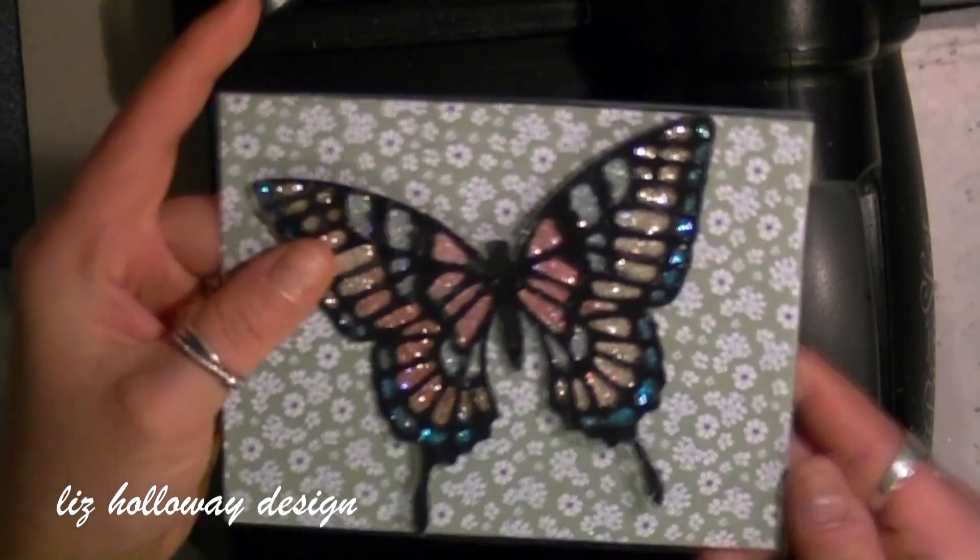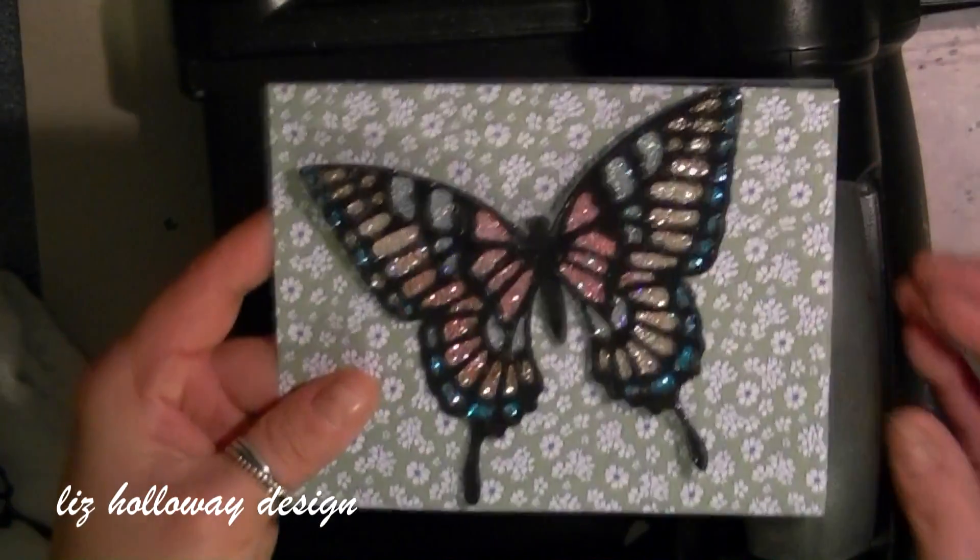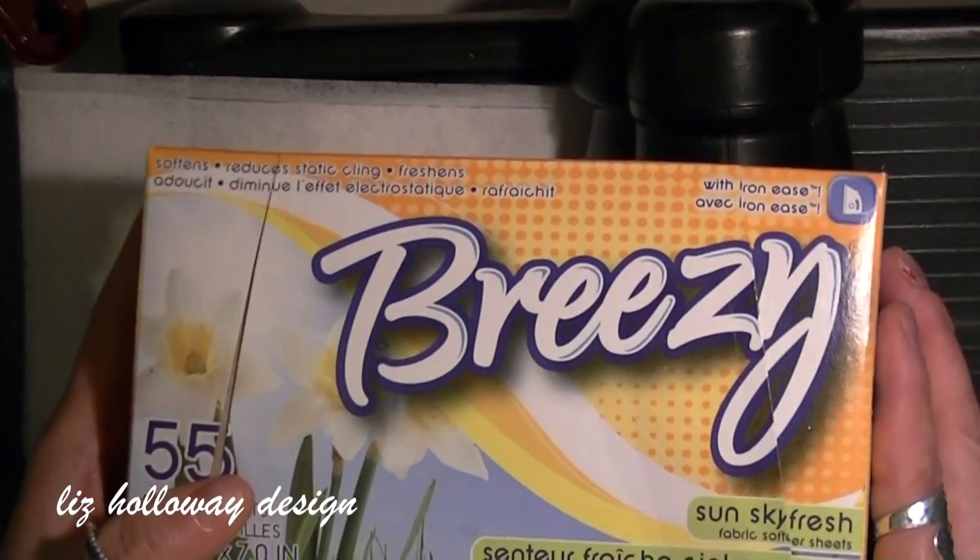This is an intricate die and it's from the 2015 Occasions catalog. So let's get started.